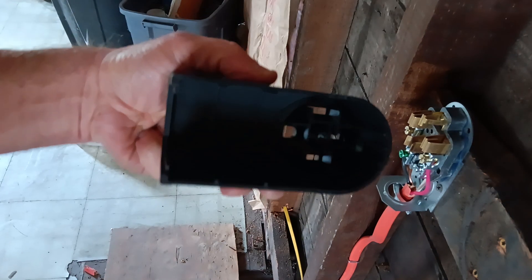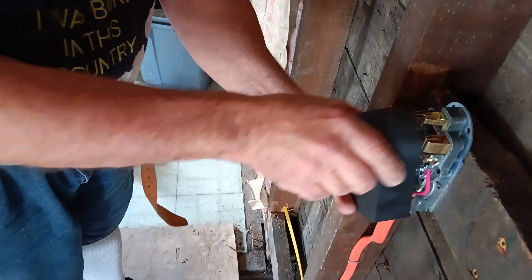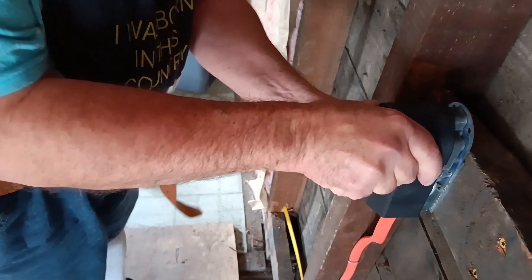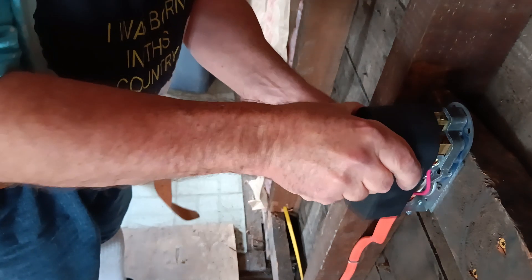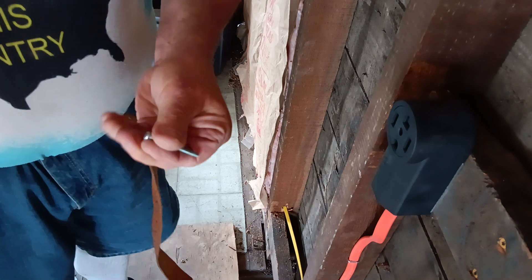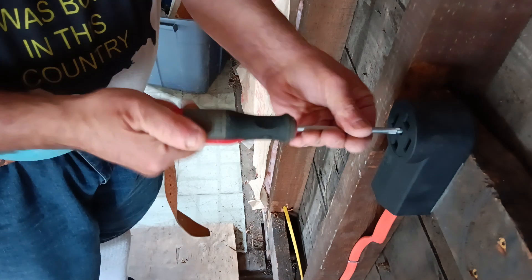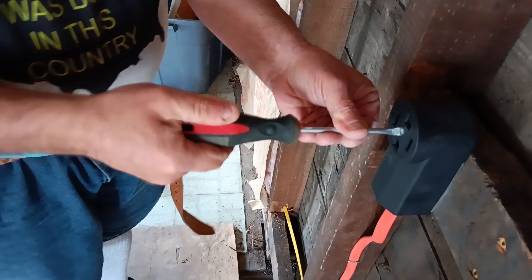Now we'll just stick our cover on. It just slips into the slot here on the bottom and slides back like this. Stick it in and we'll just screw it down nice and snug.